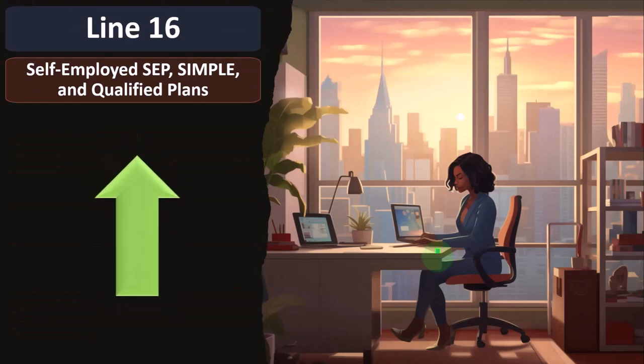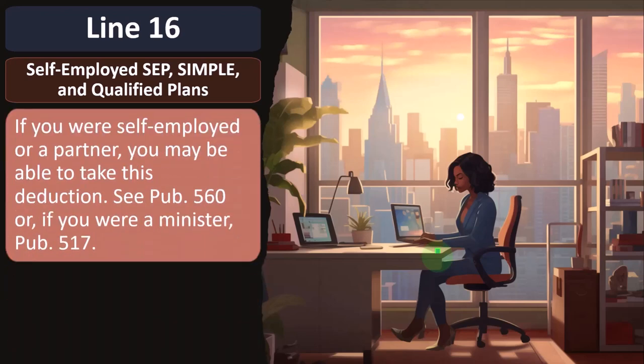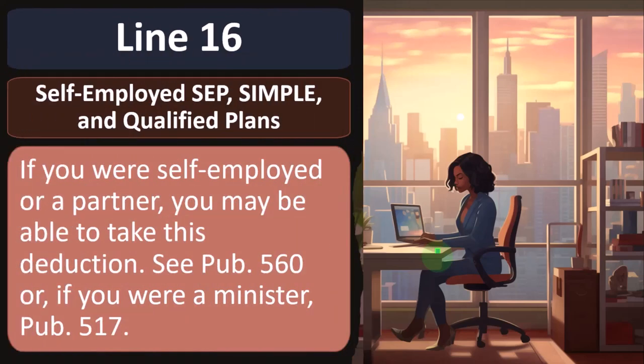Looking at the line instructions: Line 16, self-employed SIMPLE and qualified plans — if you were self-employed or a partner, you may be able to take this deduction. You can see Publication 560, or if you were a minister, Publication 517.